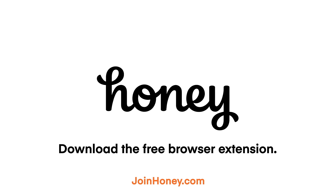There's no reason not to install it. So please go to joinhoney.com, that's joinhoney.com and install it today.